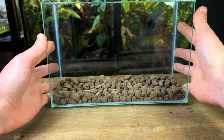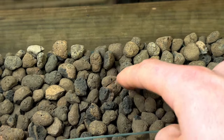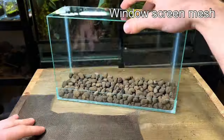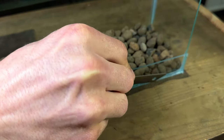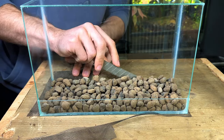For this size terrarium the drainage layer doesn't need to be too thick. If I were to pour the substrate in now it would fall through all the gaps in the leaker, so I'm going to put in a substrate barrier that will sit on top of the leaker. For this I'm using window screen mesh — it's very easy to cut and its holes are big enough to let water through while still holding back the substrate. I use a sharp blade to cut it out; be sure to use a cutting mat to protect the surface underneath.